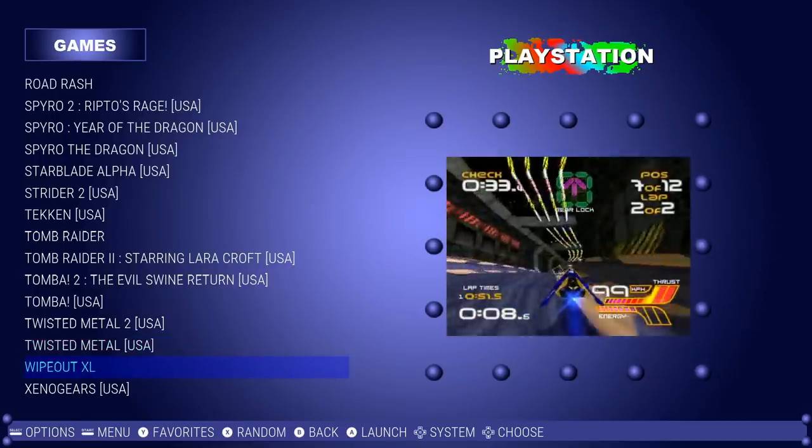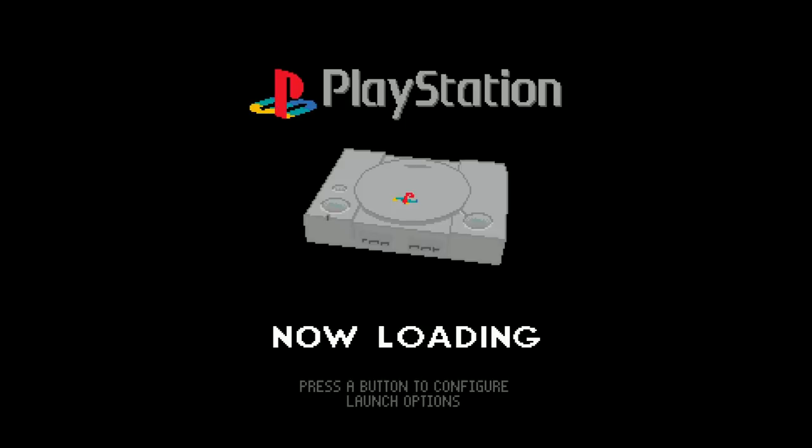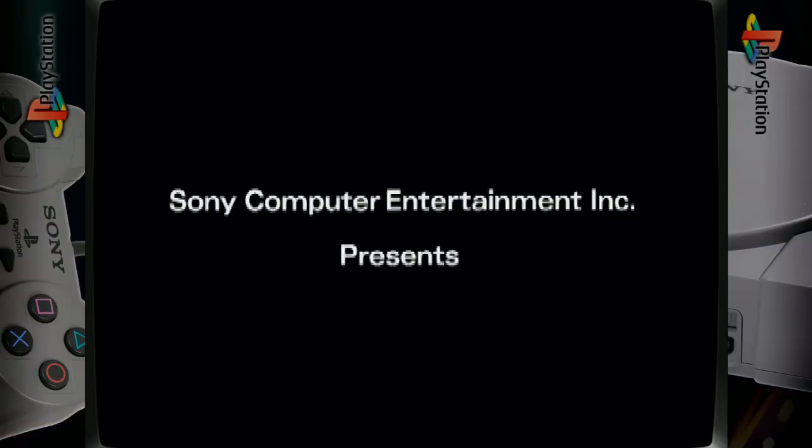Twisted Metal, Wipeout, and Xenogears. Let's go ahead and launch a game. You do have a loading screen pre-installed, and you do have the basic bezel for PlayStation. Really nice.